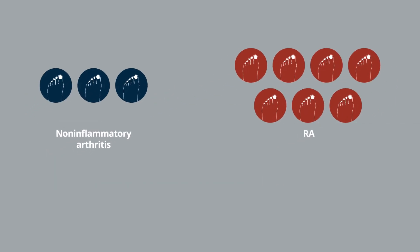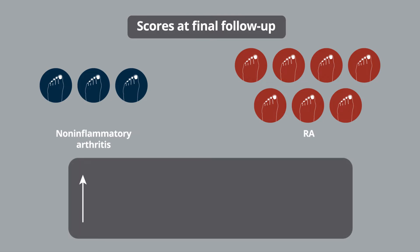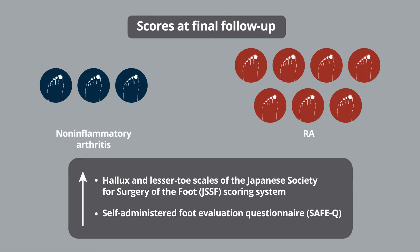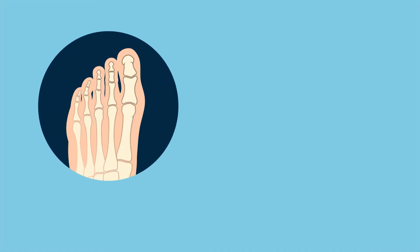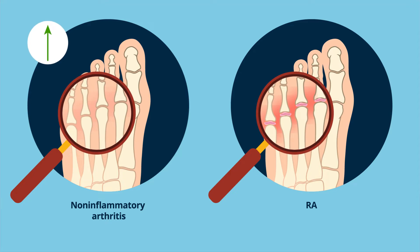The research team found that, at the time of final follow-up, both groups of patients showed significant improvements in the mean scores on the hallux and lesser toe scales of the Japanese Society for Surgery of the Foot (JSSF) scoring system and in self-administered foot evaluation questionnaire (SAFE-Q) scores. They also found that patients with non-inflammatory arthritis had better postoperative JSSF lesser toes function scores than patients with RA.